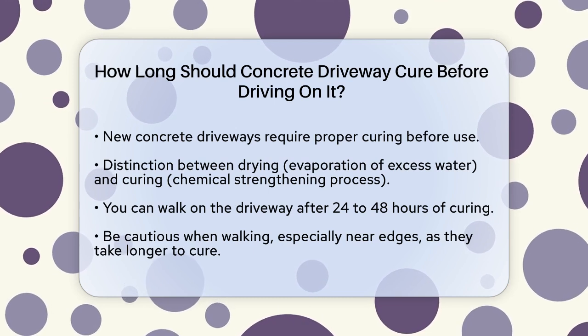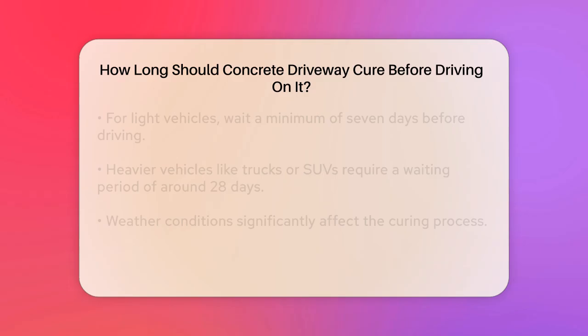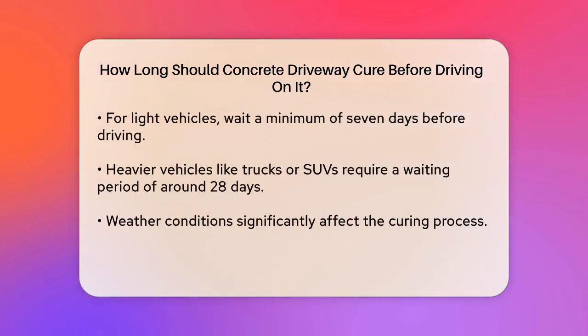You can walk on your new concrete driveway after 24 to 48 hours. This is because the concrete starts to set and harden enough to support your weight, but it's still quite vulnerable. Be careful not to slide or twist, especially around the edges, as they take longer to cure.